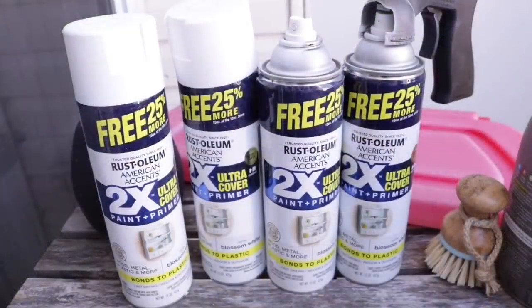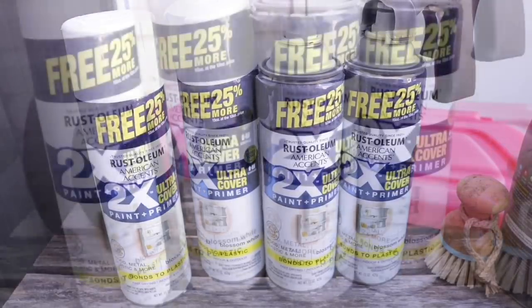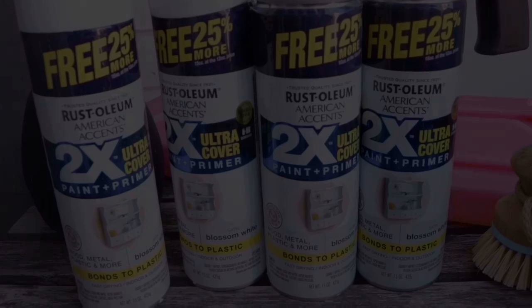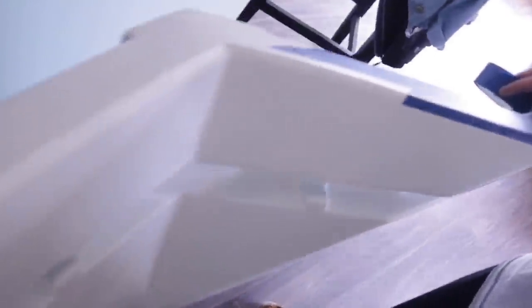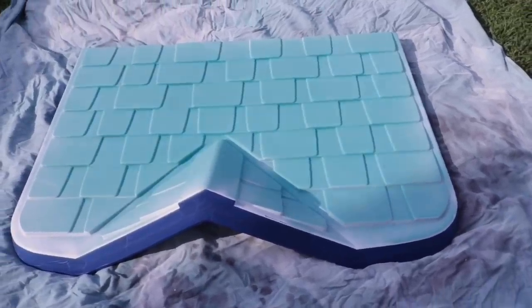With four cans, I managed to do the inside of both roofs, the cabinets, and the inside of the other roof. Then I decided to give the house a trim — this part is optional, just me being super extra. When I painted the whole thing white, I painted the edges as well and covered the whole thing with some painter's tape from the dollar store. The cheaper the painter's tape, the better.